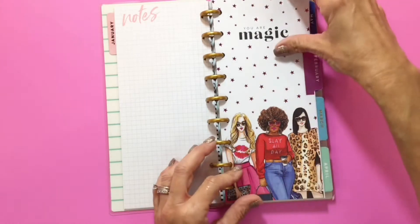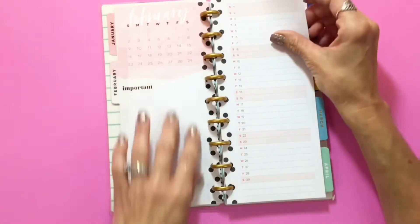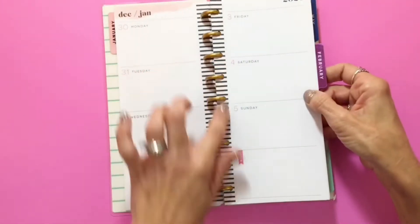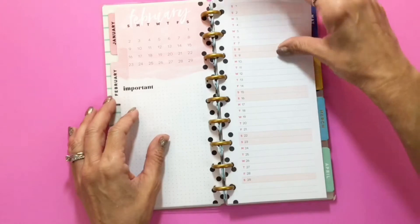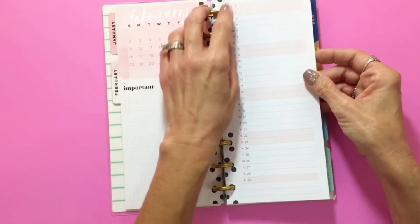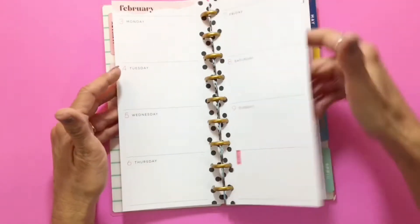It's just going to repeat what I showed you. January had the black and white stripes down the center; this one has dots. But it's still going to have the little 'currently' section — somewhere to jot some things down, whatever's going on that month — and then the month at a glance and then the weekly layouts.